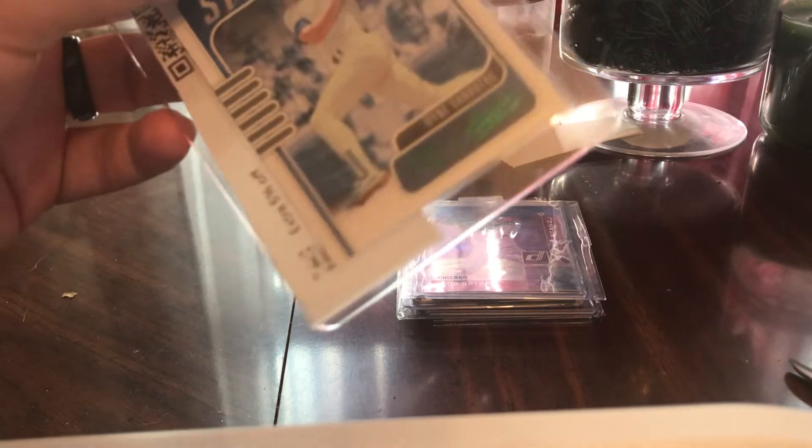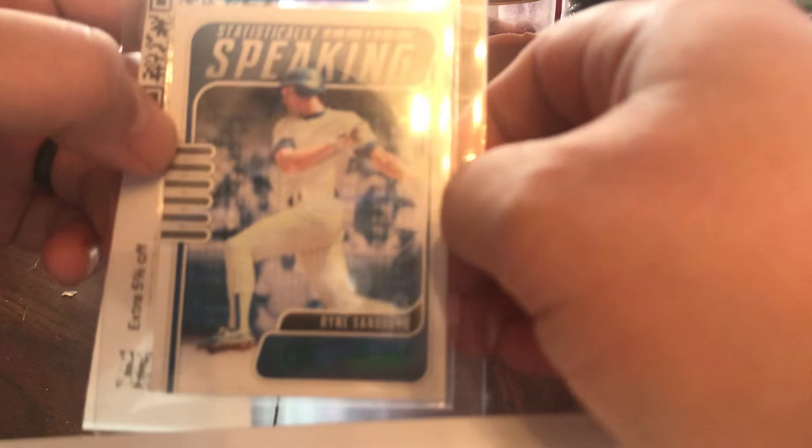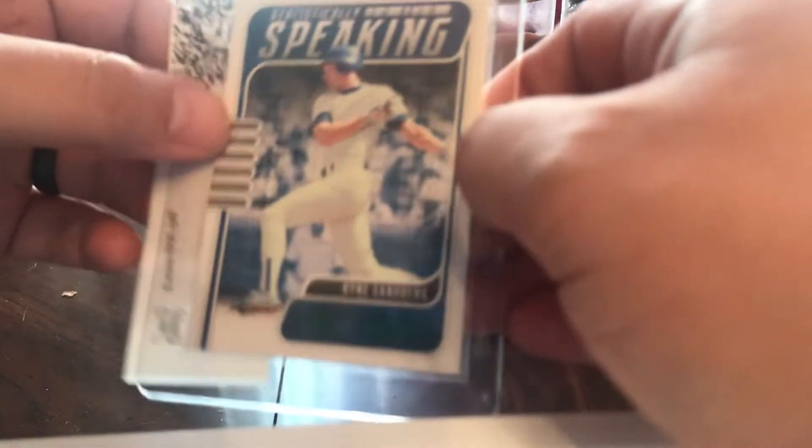What else we got? Oh, that's a nice Rhino. Green — Statistically Speaking. Panini product, I think, from last year.